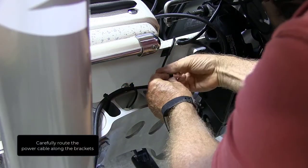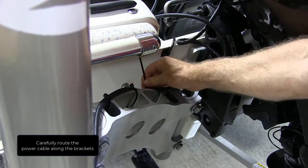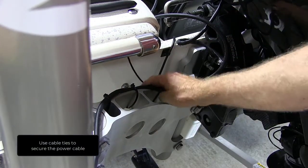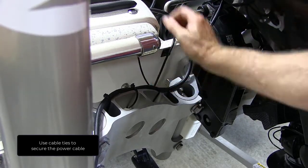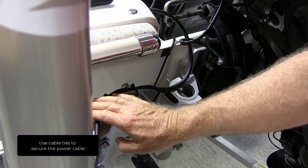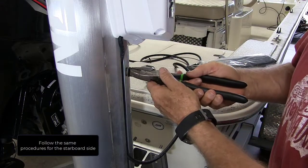Carefully route the power cable along the brackets, removing any slack so that it routes without any bulges, lumps, or kinks. Use cable ties to secure the power cable. Follow the same procedures for the starboard side.